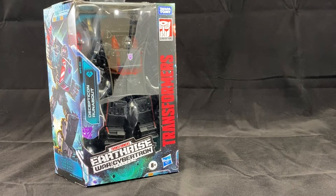I personally prefer a completely square box just because it's easier to store. But for those who like a unique display in package, this works well. But let's go ahead and get this guy out of the package and see if he's worthy of our collection.